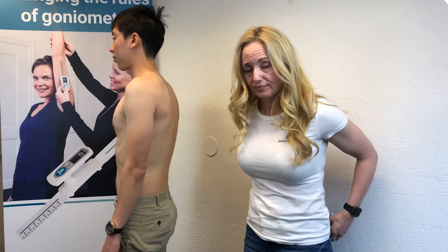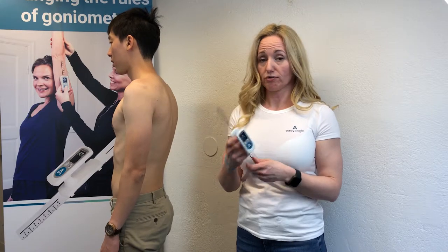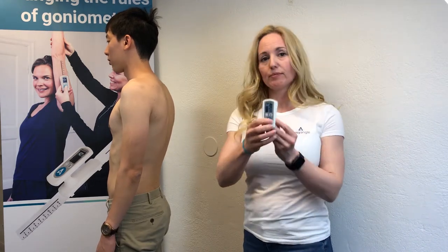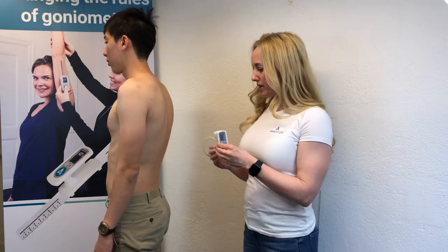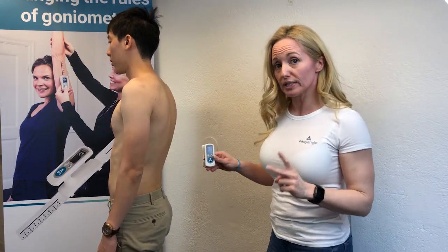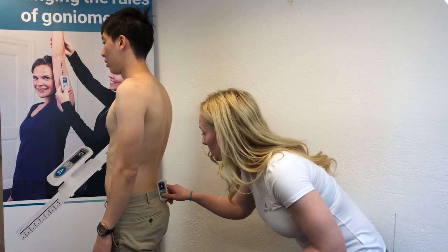The patient can come back up to standing. Now we're going to take the same measurement using the Easy Angle. We pop the ruler off because we don't need it for this measurement, then press the button to get blinking zeros, which tells us we're ready to set our plane of measurement. We'll align with the same landmarks and take two measurements.